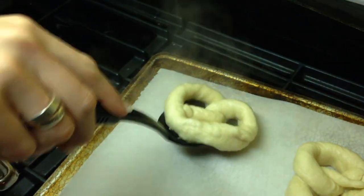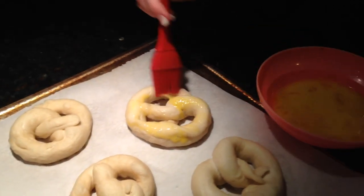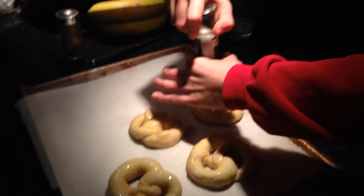This gives them that great pretzel texture. Then brush them with a little egg wash — just a little beaten egg. Do the bites as well, and sprinkle them with either cinnamon sugar or coarse salt, which we do here.